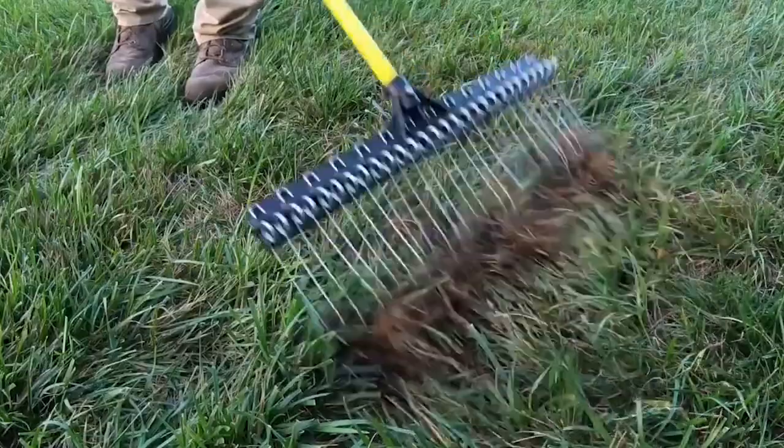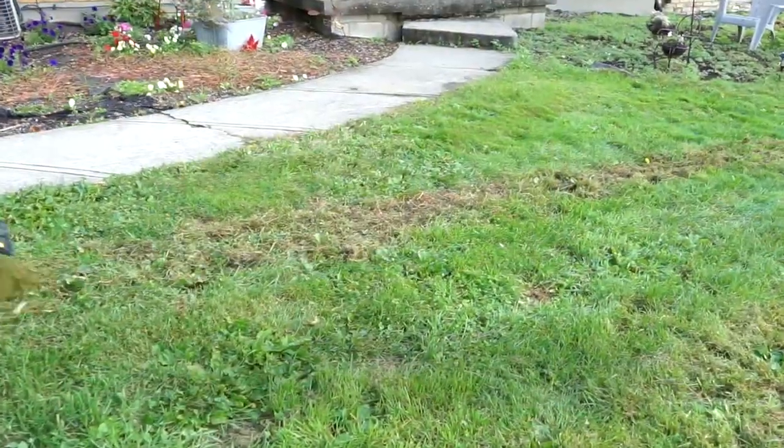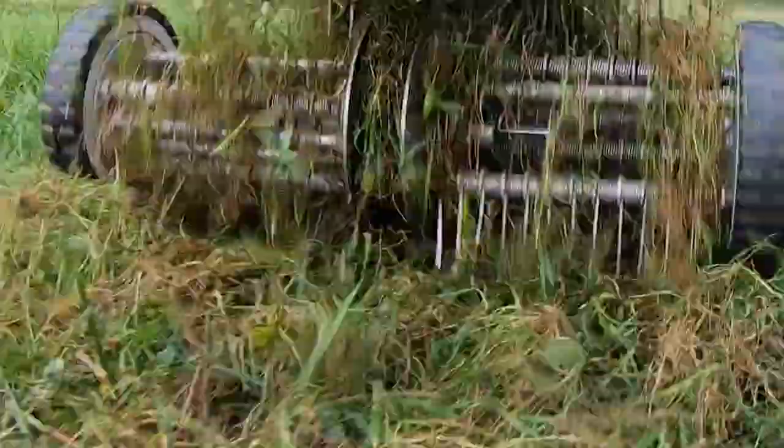However, if you notice that this area is not greening up like the rest of your lawn, you may need to put in a little extra work. To repair these spots, rake the area and break up as much of the dead grass as you can. Or, you can use the MF-MM dethatcher attachment on the Steele Yard Boss.